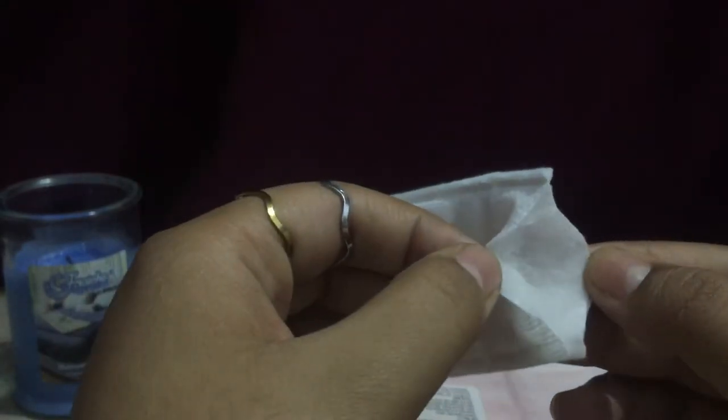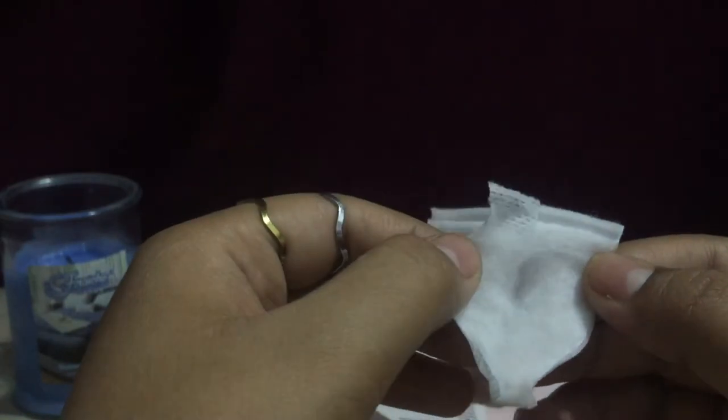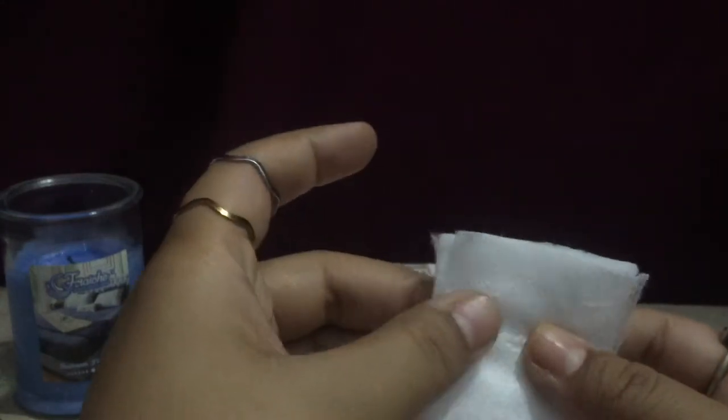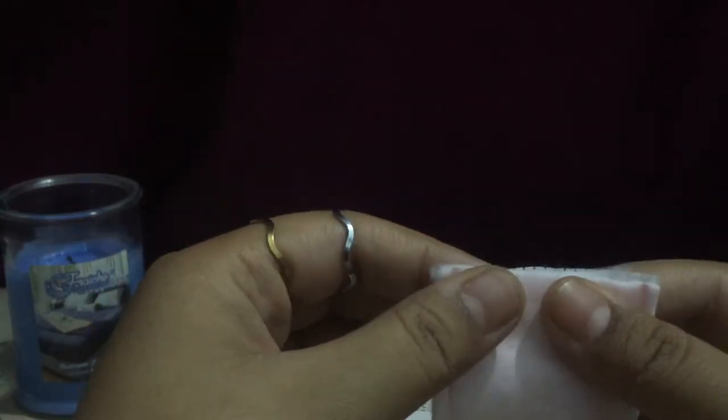You can see the quality of the cotton. I'm just using one to show you — you can see the layers, it's so soft. There's fiber and the cotton is soft — you can see how soft it is.